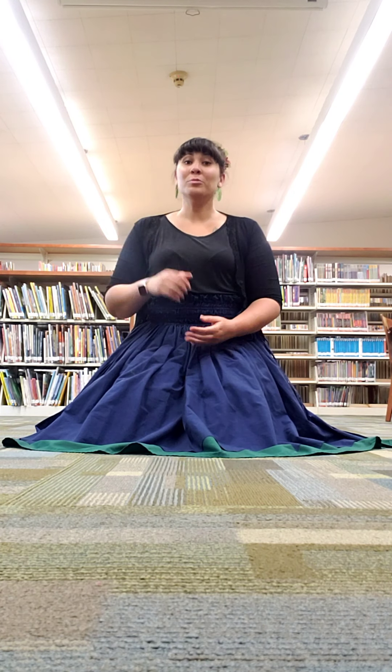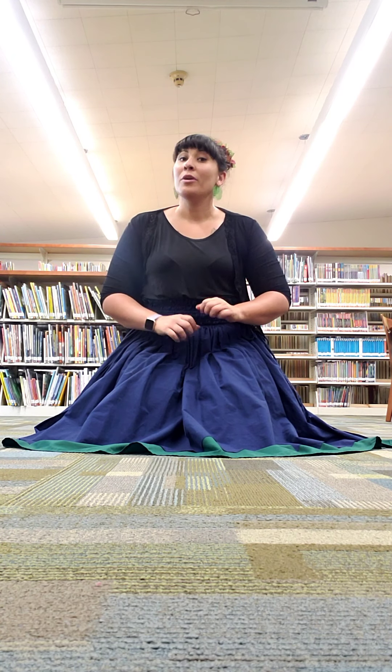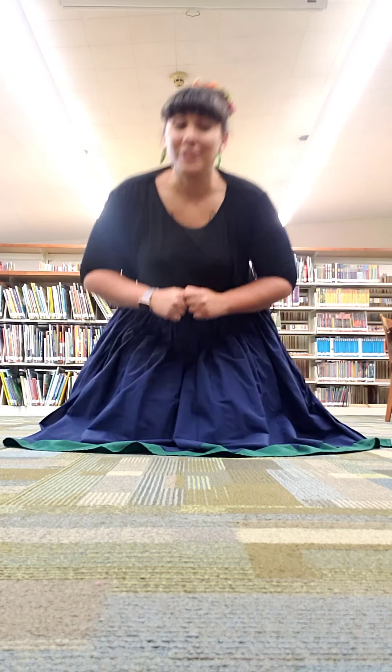Aloha. Today we're going to learn a new hula move called the uehe. It's spelled U-W-E-H-E. Lots of vowels, I know. It's a little bit trickier than last week's hella, but I'm going to show it and hopefully you'll follow along. Let's get started.